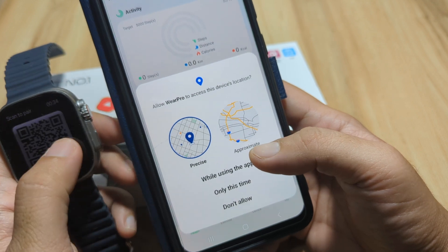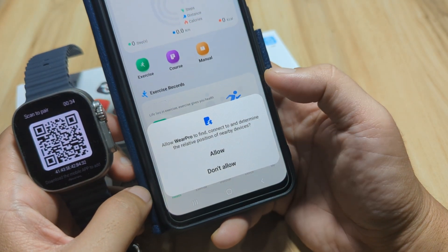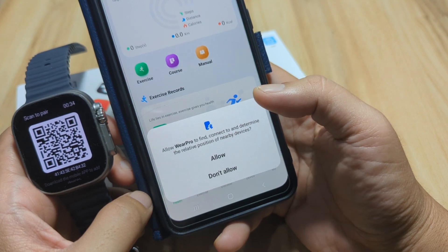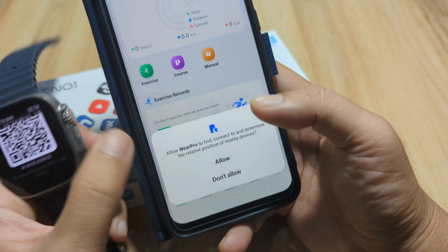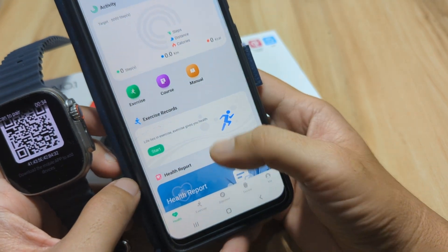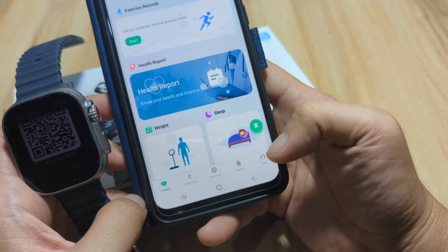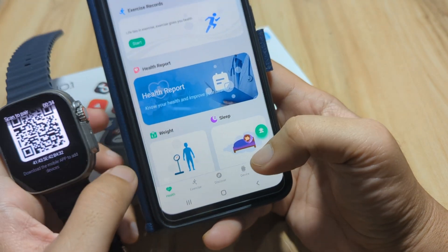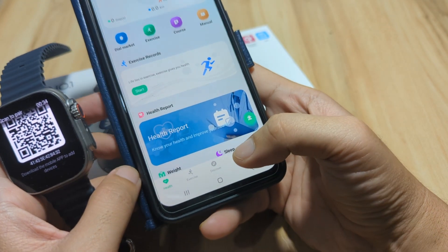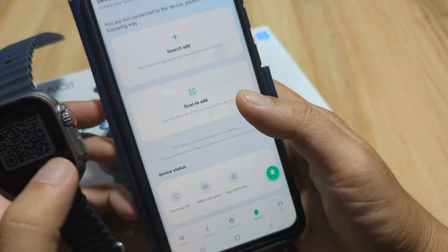The app asks to allow Wear Pro to access device location while using the app, to determine the relative position of nearby devices. Once done, we have the main UI with tabs: Health, Exercise, Discover, Device, and Me. To add your smartwatch, tap on Device and then Scan to Add.